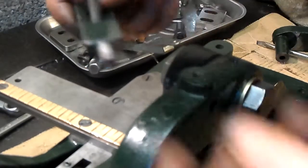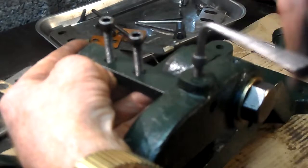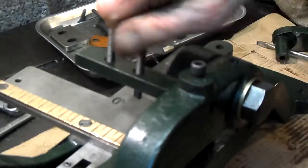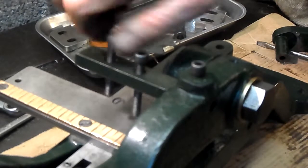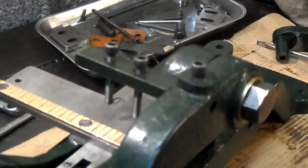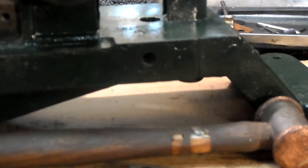Now this is for the stabilizer — place the allen screw here. That's it. Now I'm going to have to take the bolt out again to put the blades in. I forgot the blades.